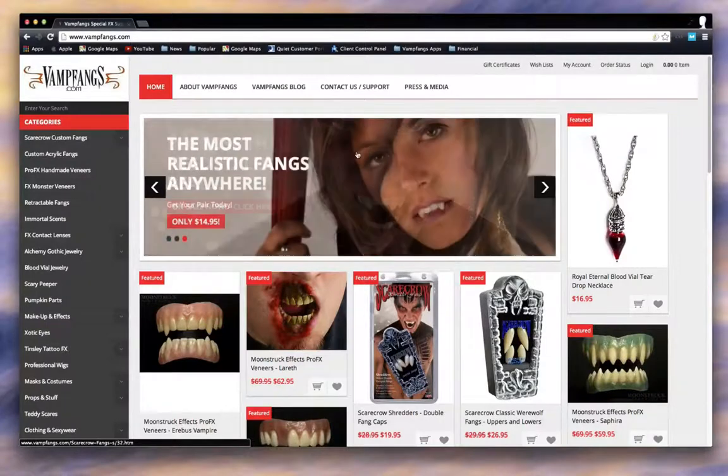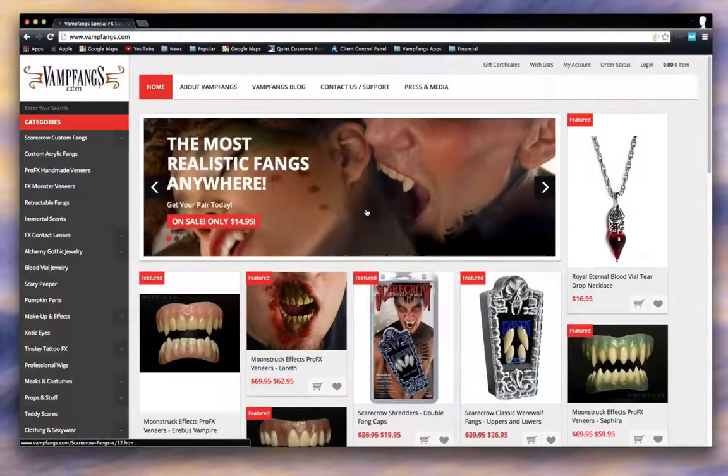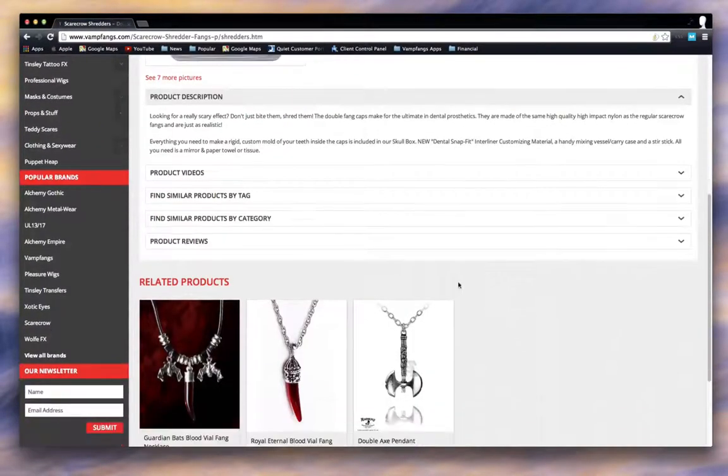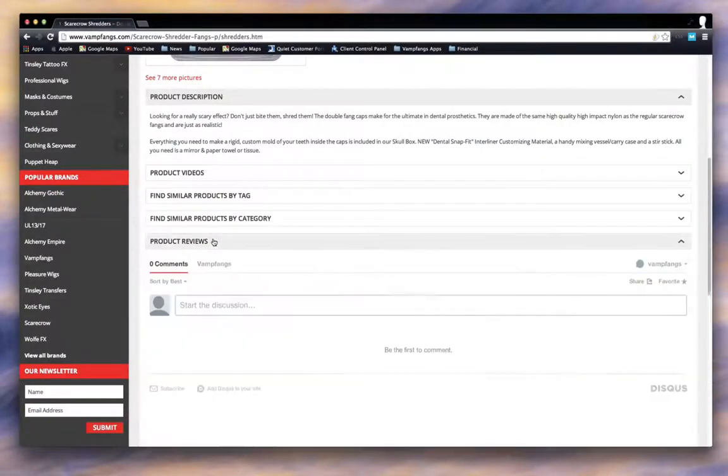Let me show you how to do that. If you're on Vamp Fangs and there's a product that you've purchased before or you'd like to talk about — in this case, let's say it is the Shredder Fangs — I'm going to click on that. Now, if you scroll down a little, you'll see a section called Product Reviews. This is where our Discuss comments will be.